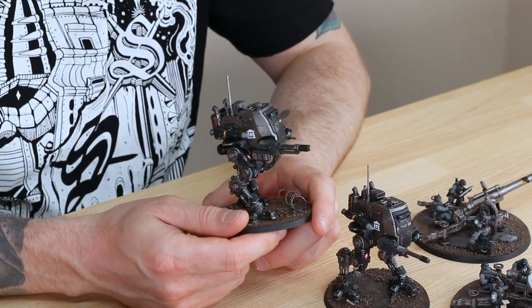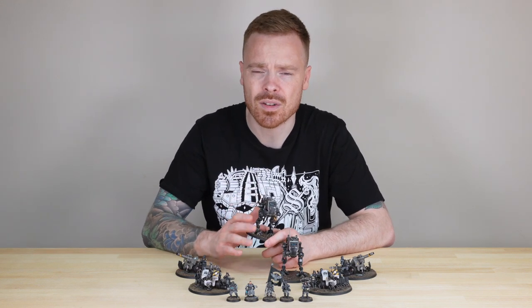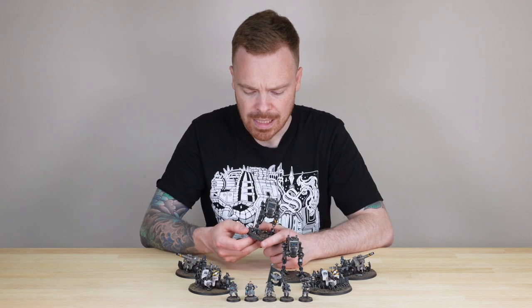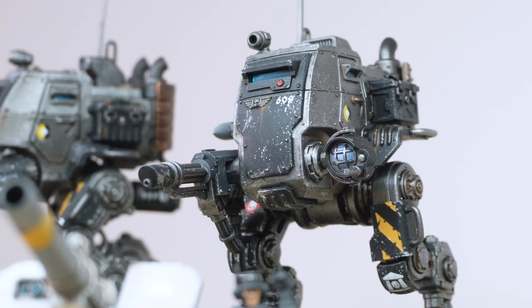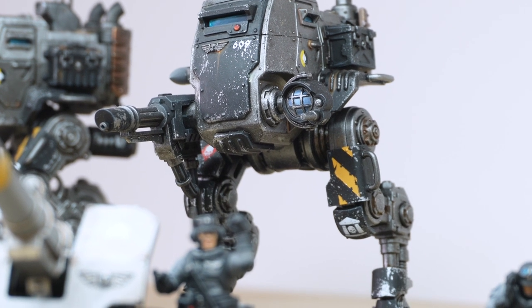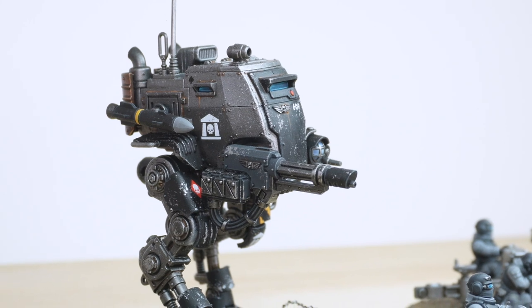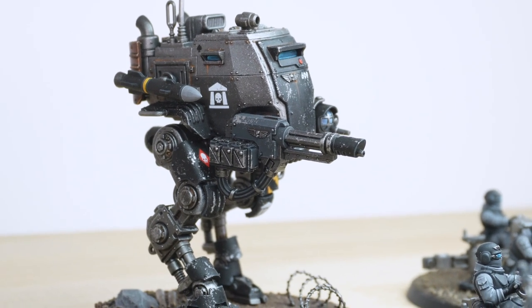The other Sentinel is very much the same, except this one is armed with a multi-laser as opposed to the autocannon. Incidentally, the whole force of Sentinels is fully magnetized so the weapons are interchangeable, which gives flexibility for our client. Again, exactly the same colorization - we've got chevrons on some of the leg panels, and the use of blue on the screens and the lights you can see.